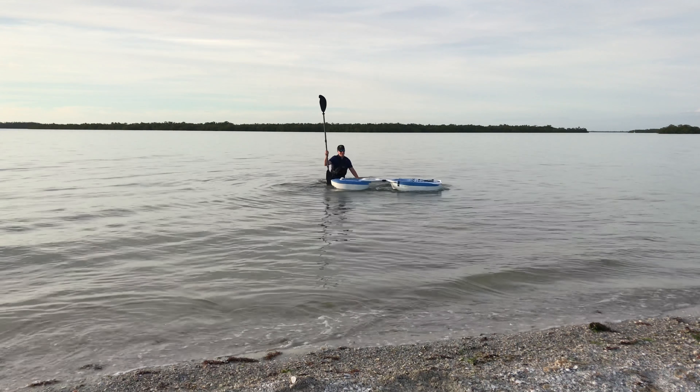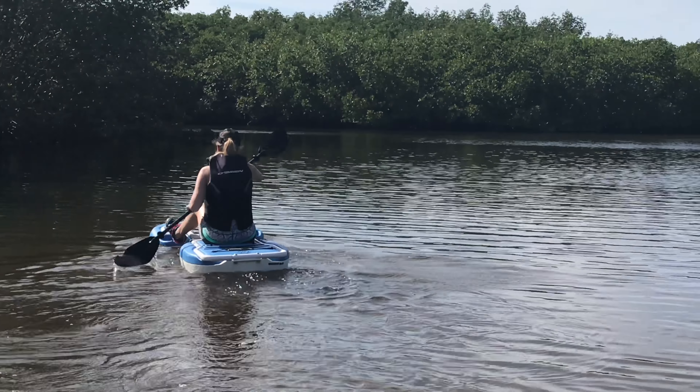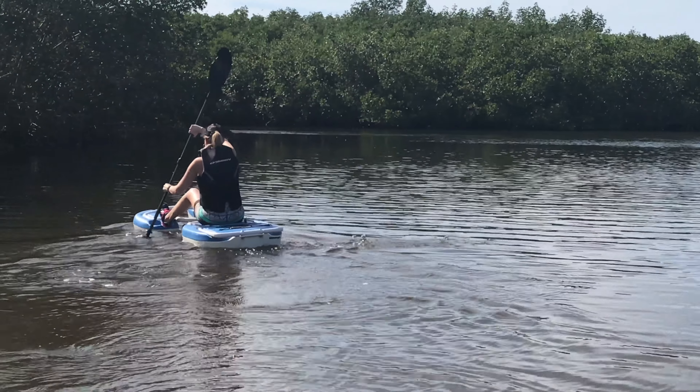Here I'm on my knees trying to paddle, and I wasn't too successful with that. And standing up, I wasn't too successful with that either.